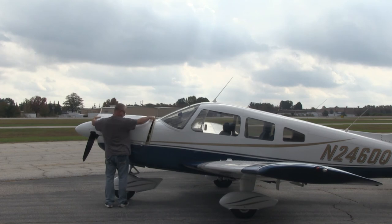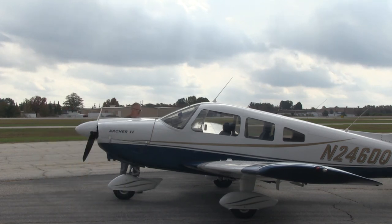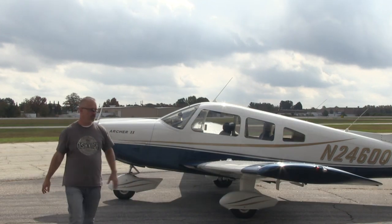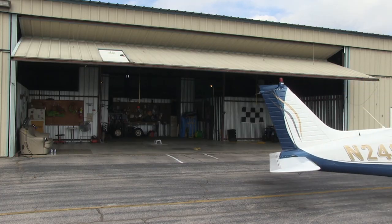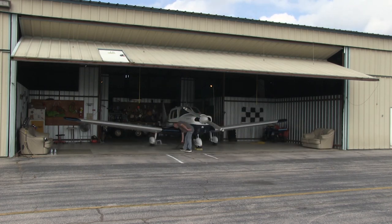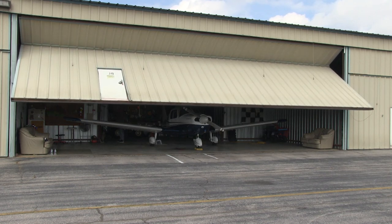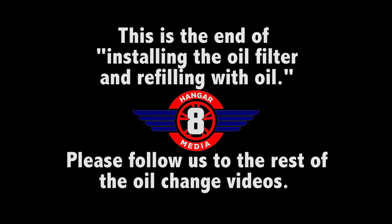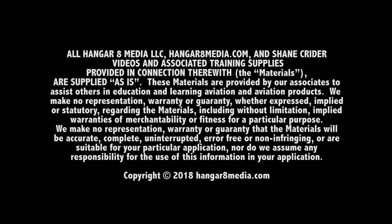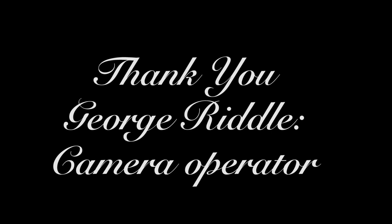Oil change is complete. We'll do our test flight, fill out our FAA paperwork and log books for the engine. I'll show you how that's done.